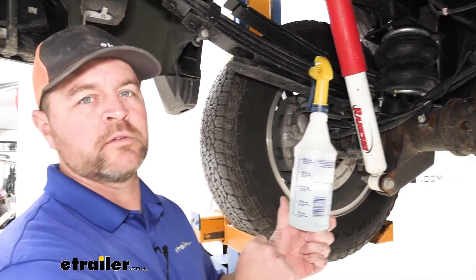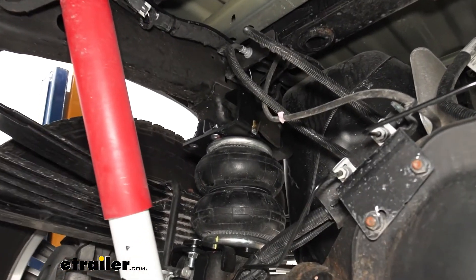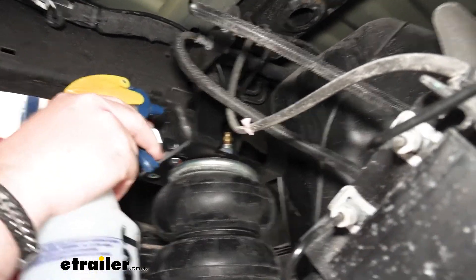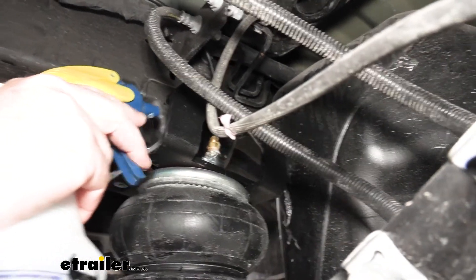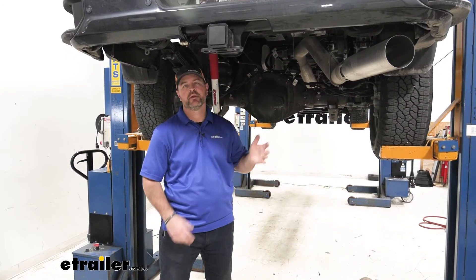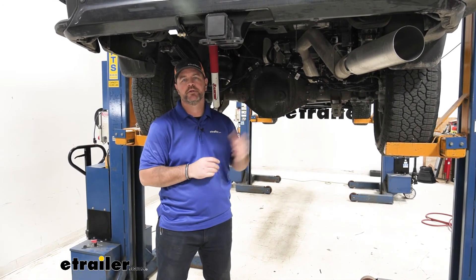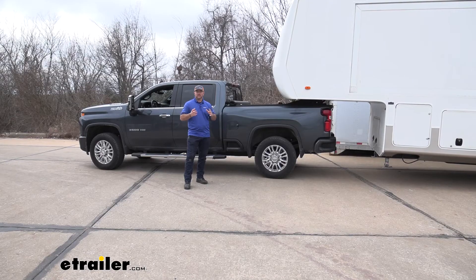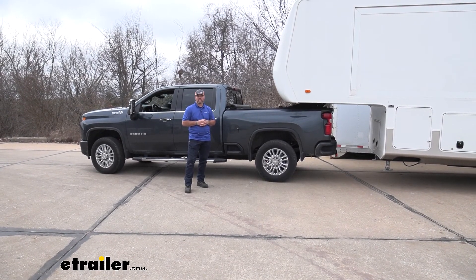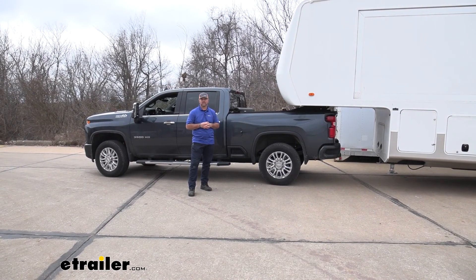To check for air leaks, we're going to take some soapy water and spray it anywhere that our airline tube is going into a fitting. What we're looking for is a bunch of bubbles starting to build up. Once you've checked for any leaks and determined you don't have any, go ahead and reinstall your spare tire, your heat shield, and you're ready to go. That's going to do it for a look at and installation on the Firestone Red Label Air Helper Springs for the rear axle on our 2020 Chevrolet Silverado 3500.